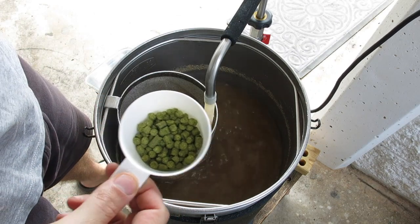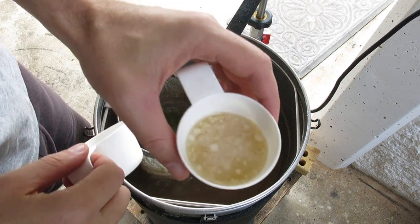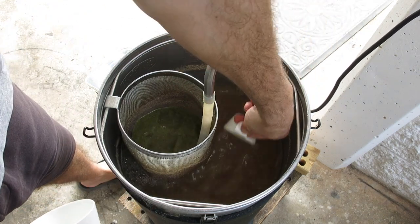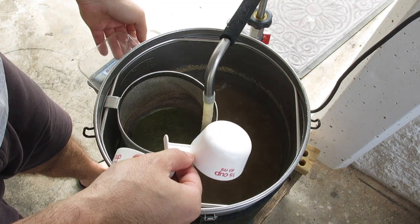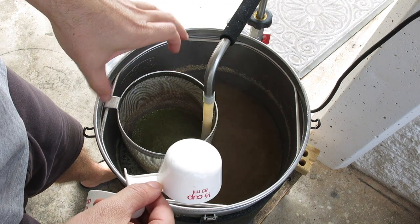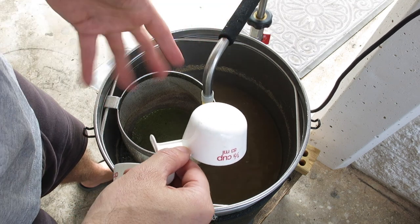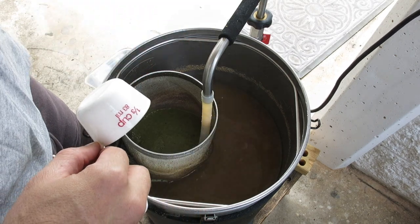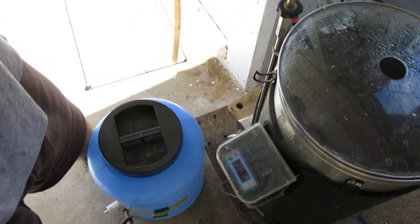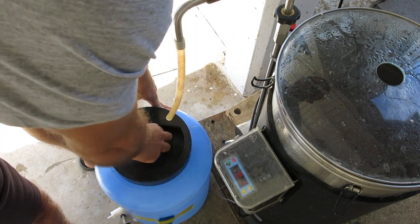We've got 15 minutes left in the boil. We have one gram per litre of the Hallertau Tau, and some yeast nutrient and Brubrite. I'm just going to turn my pump on to get more wort flowing through the hops, and I'm going to do a hot cube today, so I just want to sanitize this tap.